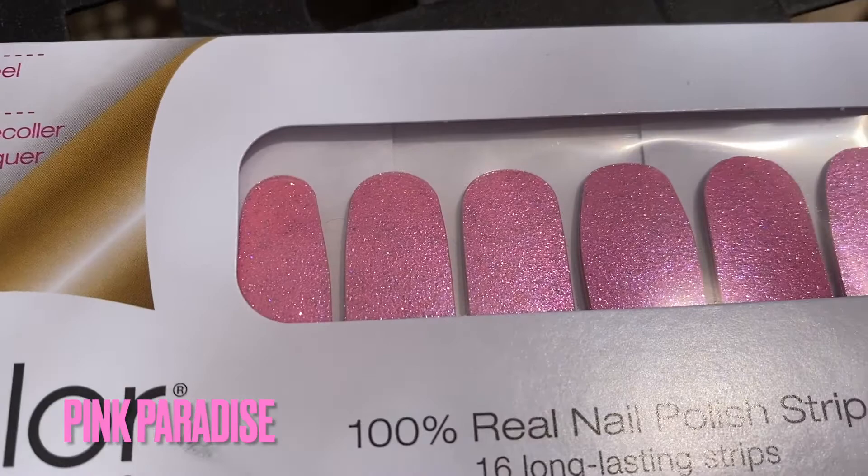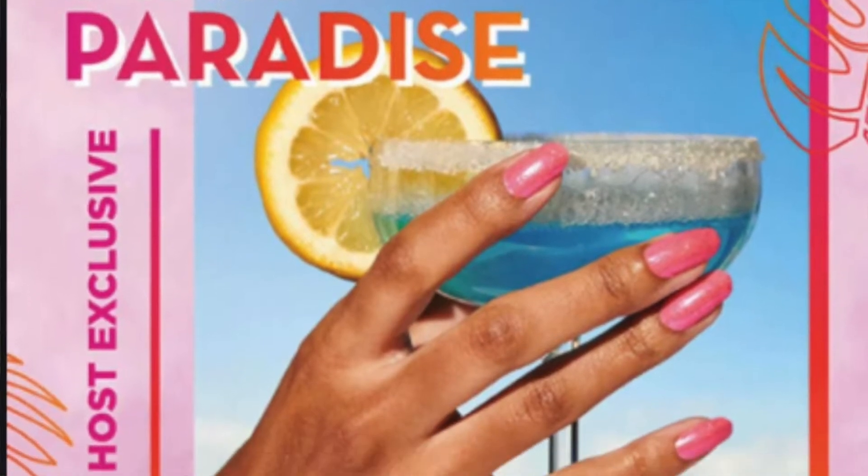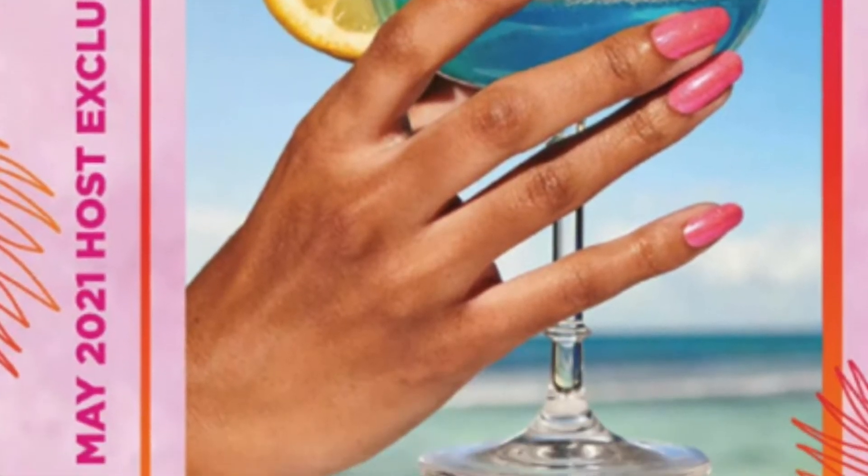This next one is like my color — it's a total Barbie color right here. It's called Pink Paradise and it is so pretty. If you move it to the side a little, it's almost kind of holographic. It's got different shades of pink in it, and then of course it has the glitter, and that one is just a really beautiful color.